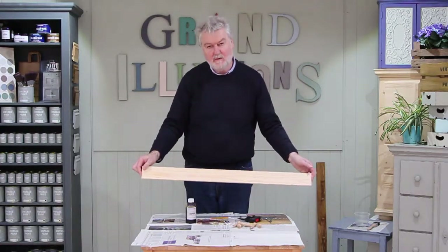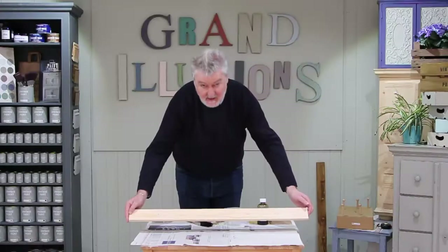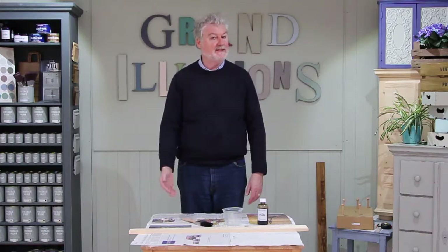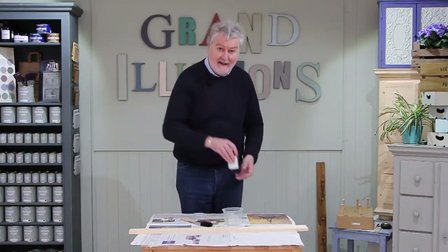Now you need to drill the holes where we've made the marks. I've now drilled the holes and all we have to do is stain it with the Simply Stain.